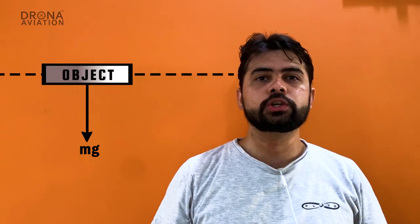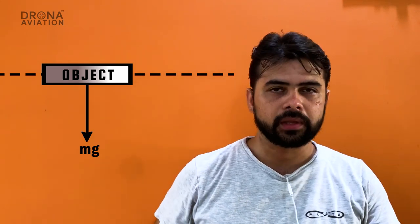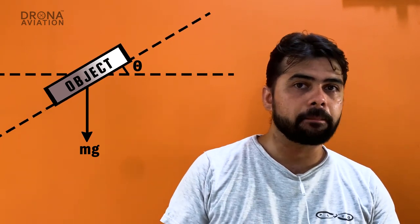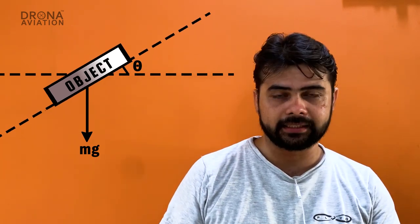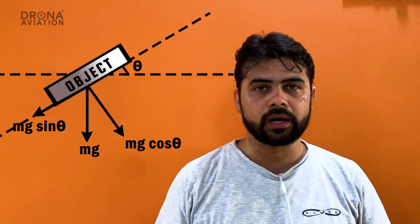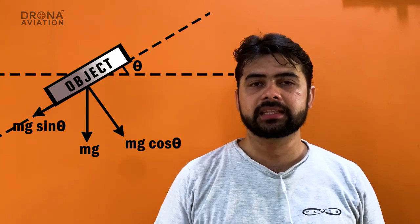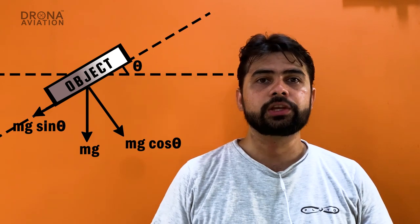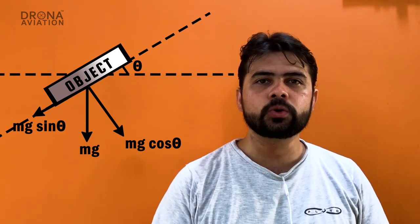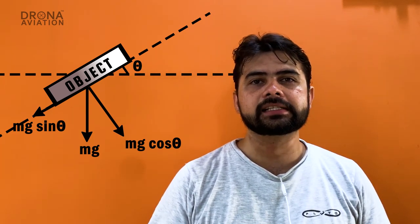An accelerometer is used to measure this proper acceleration. When an object is tilted to the horizontal, the proper acceleration is resolved and measured along three axes — two in the plane of the sensor and one that is perpendicular to the plane of the sensor. By measuring this data and using simple mathematics, you can calculate the angle to the horizontal. This way, the accelerometer is used to measure the current angles of the system, and hence, when you tilt your smartphone beyond a particular angle, the screen orientation will change. Here's how it works.